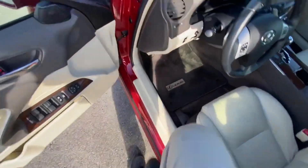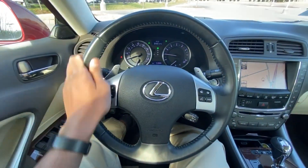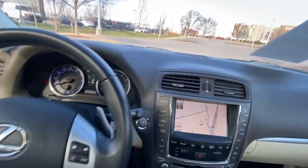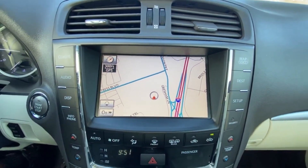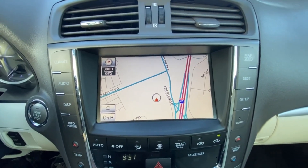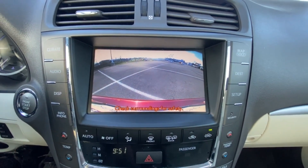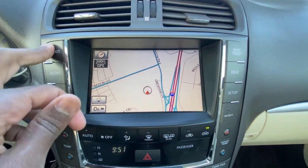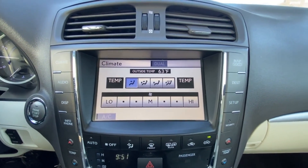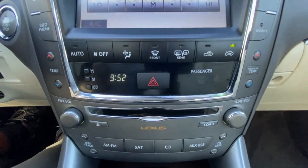Let's go ahead and hop in the driver's seat. We have a nice leather-wrapped steering wheel here, and then over to our infotainment system — we have a navigation screen here.